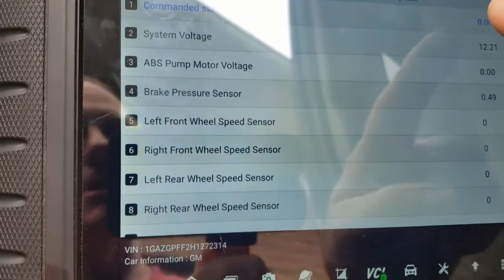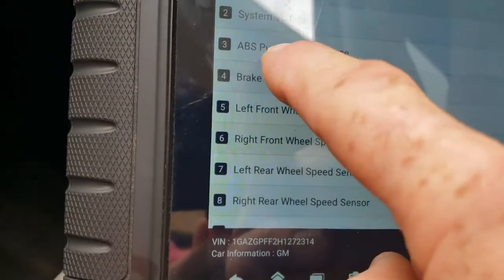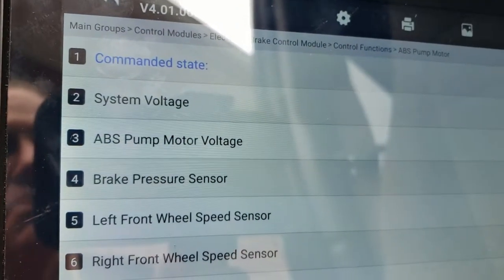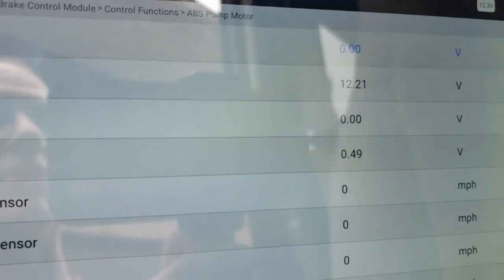I can command the voltage up, and when I hit activate or increase the commanded state, you should see parameter number three — ABS pump motor voltage — go up as well. We confirmed that it did go up, so we knew the computer module was good and the motor was the bad component.